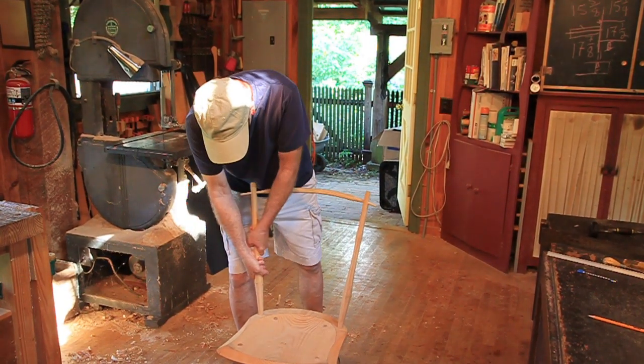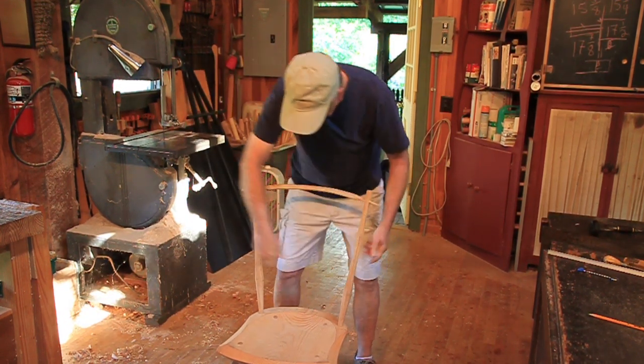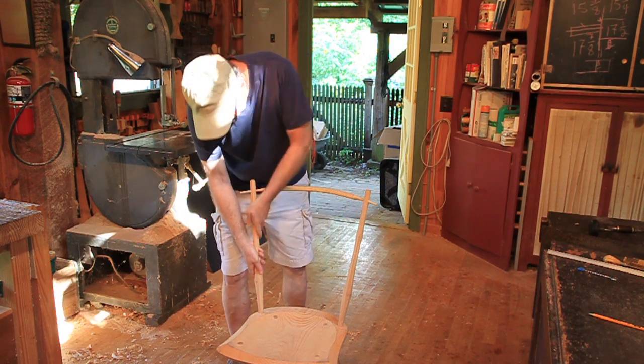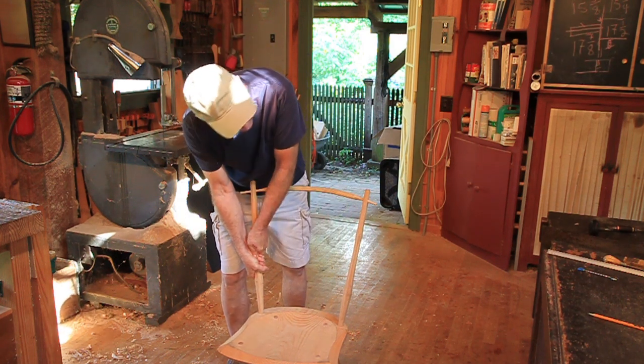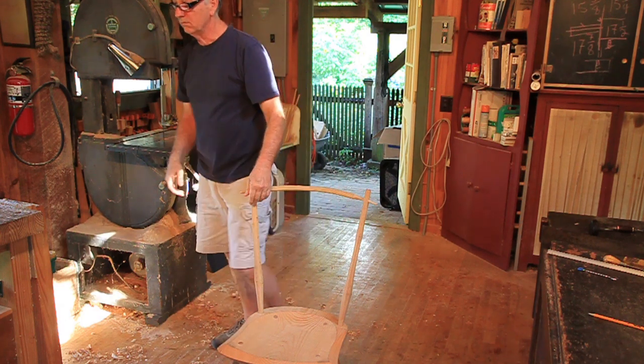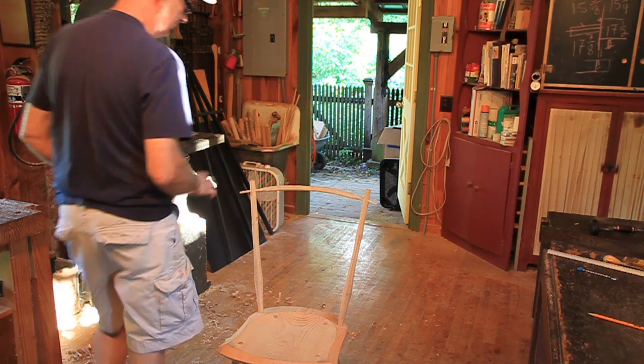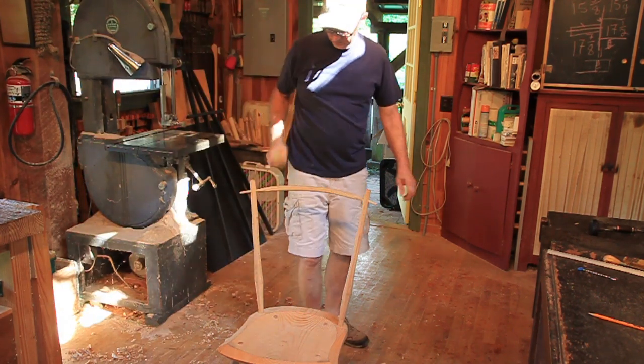And then just kind of twist them in right like that. Stay down in there. And then if I could find a hammer or a club — there we go, just a little club there.